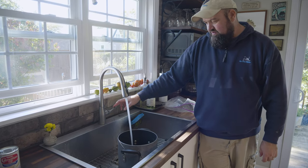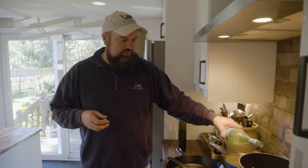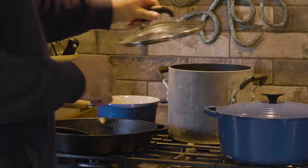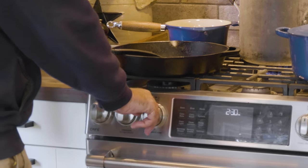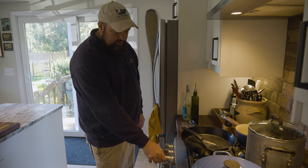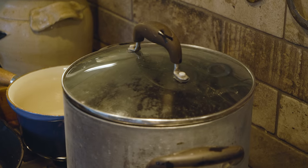Fill the pot so the fish and vegetables are just barely covered with water. Add about a cup of white wine. Cover the pot, turn it up to high just until it comes to a boil, then turn down to low and simmer for about half an hour to 45 minutes.